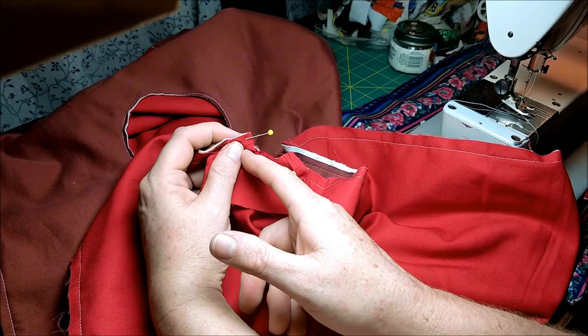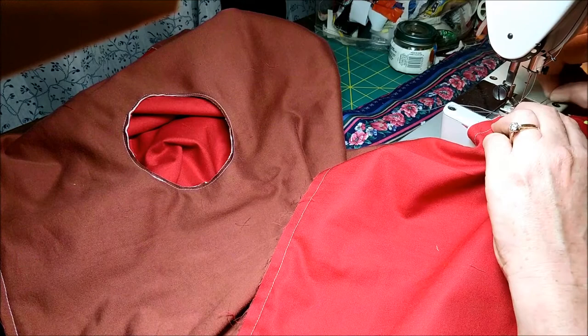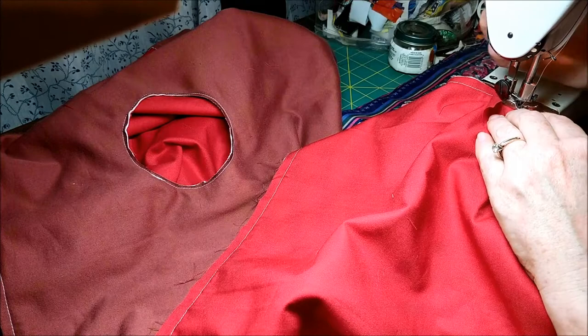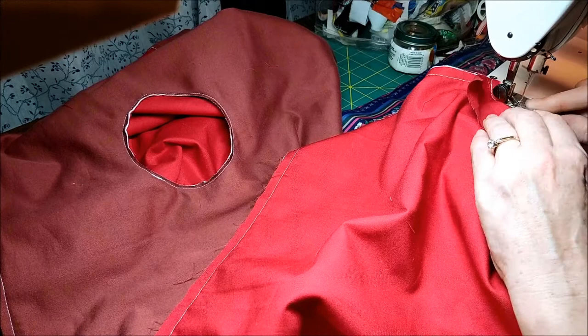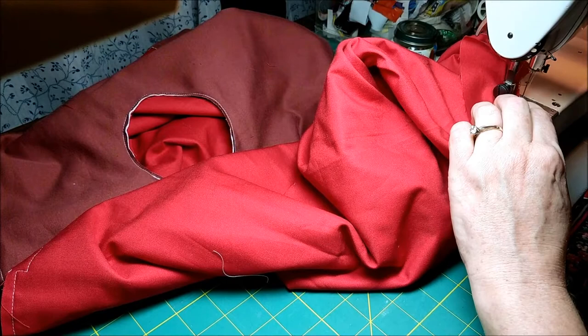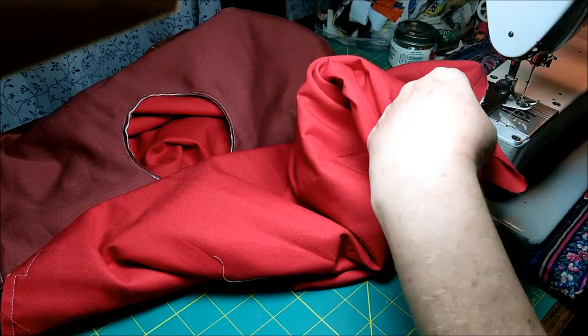Stitch with a straight stitch and ¼ inch seam allowance. Start at the top, turn, stitch around, and then stitch up the other side. Backstitch at the start and stop to anchor. As you turn, you'll probably have to pull that pin out because it'll be in your way. The main thing is to make sure it's getting attached to all three layers. Come up the other side and backstitch to anchor it there.